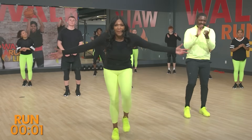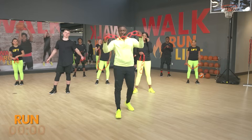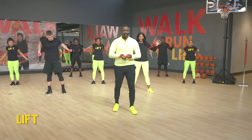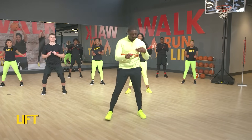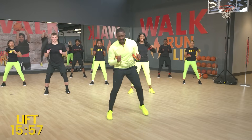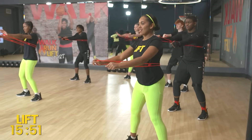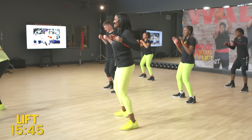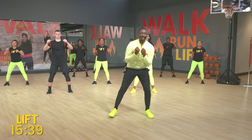Guess what it's time for? It's time for the lift! So we're going to grab a band. We're going to wrap it around our back and start with a chest press. You need those chest passes as we get into March Madness. We're going to bring it out and in every single time. One, two, three, four, five, halfway, six, seven, eight, nine, and ten.